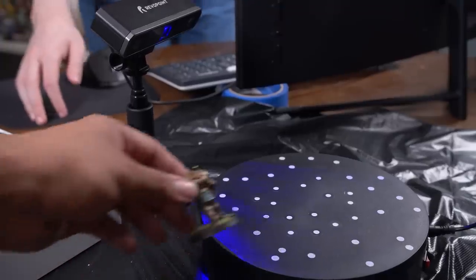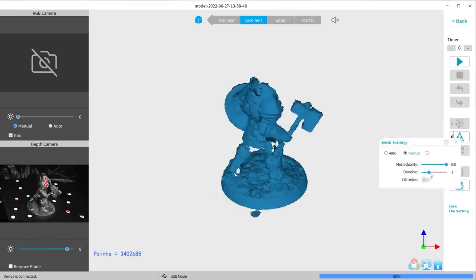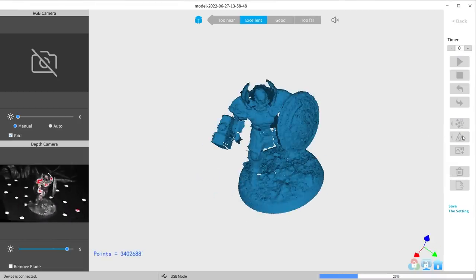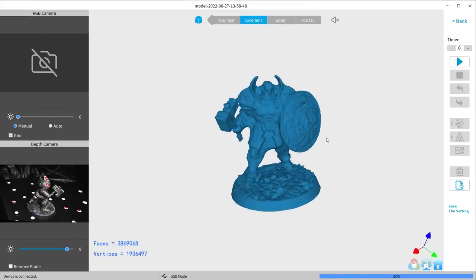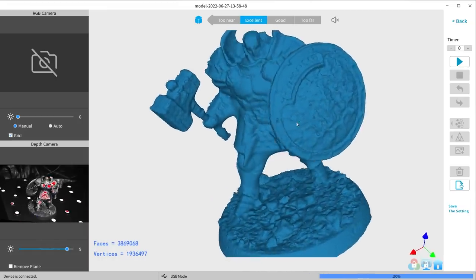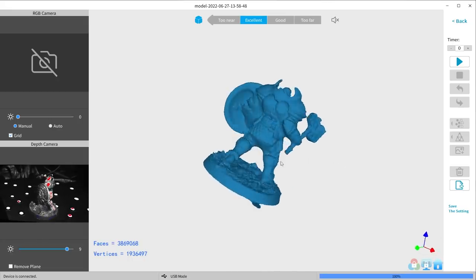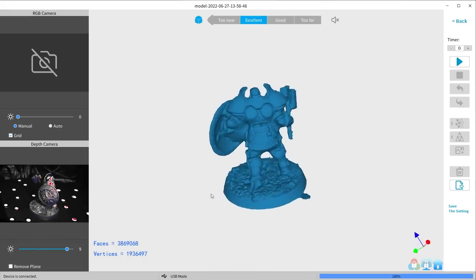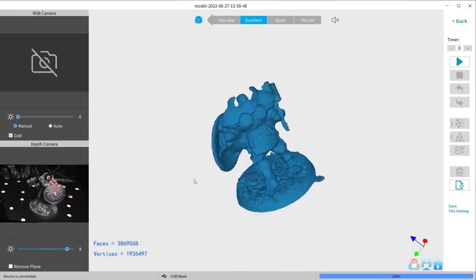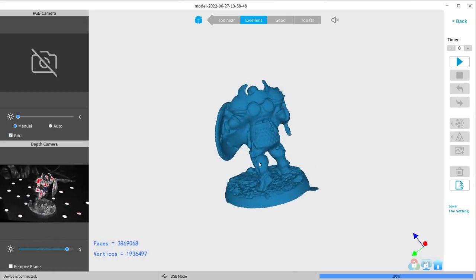Next up we tried a shiny model: a Stormcast Thunderstrike Annihilator, similar to the Space Marine in size and detail but painted with a shiny brass color instead of ultra-flat black. That's way better — you can see the Sigmar sun a little bit, you can see his pecs, his hammer looks good, the base looks really good. It's hard to know if it just looks like good random abstract texture or if it really is capturing the sand well. Maybe we try a model that's just gray, not painted.